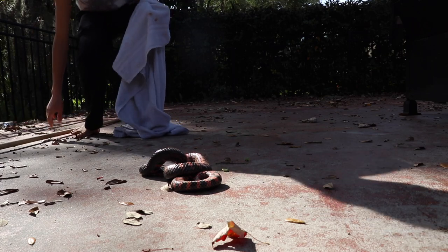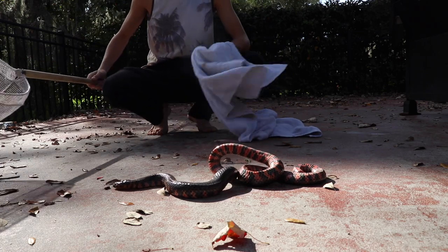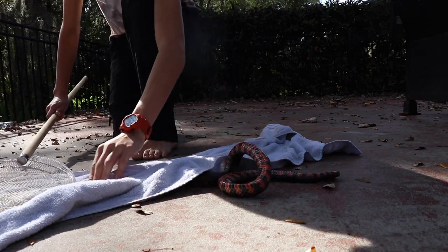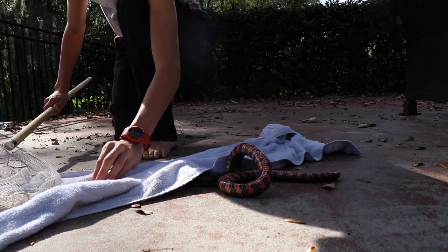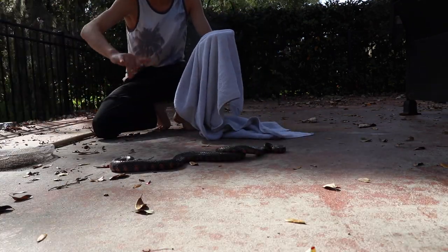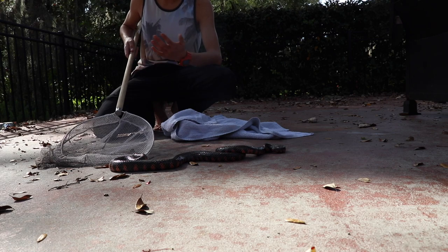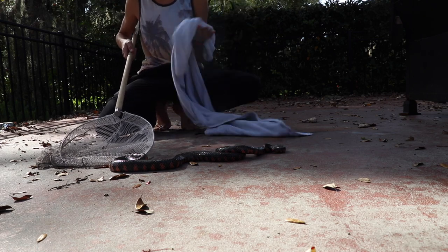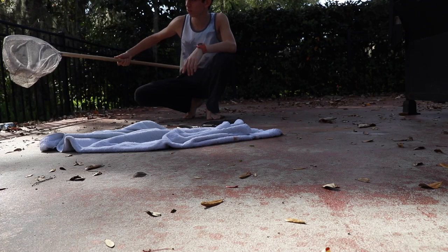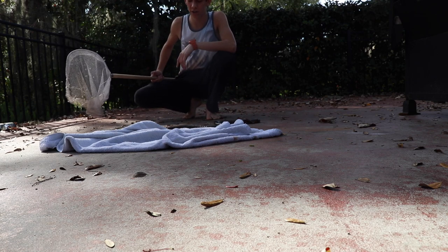There we go. Non-venomous snakes — people don't get this — they're actually good for the environment. They'll eat rats, they'll eat mice. By the way, I don't know if I already said this, but this is a red-bellied mud snake. They live around water, that's why he is always hanging out near this creek in my backyard — not even a creek, just like a swamp.